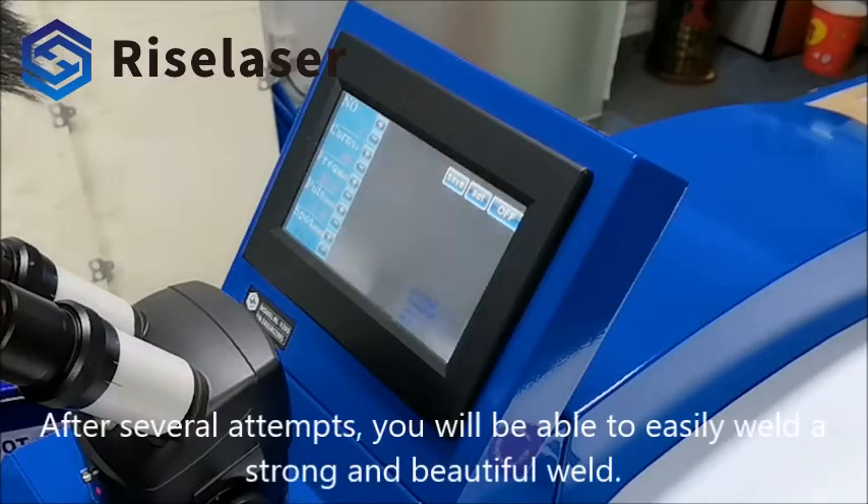After several attempts, you will be able to easily weld a strong and beautiful weld.